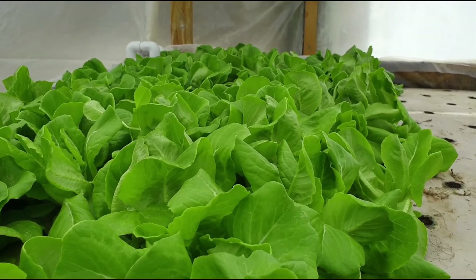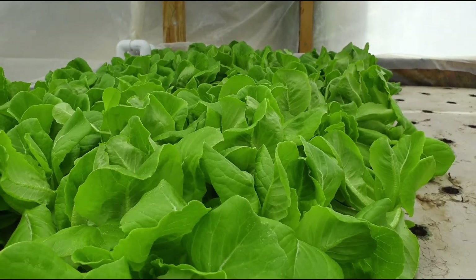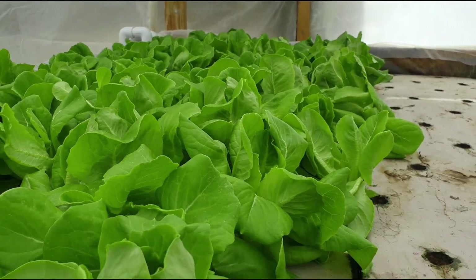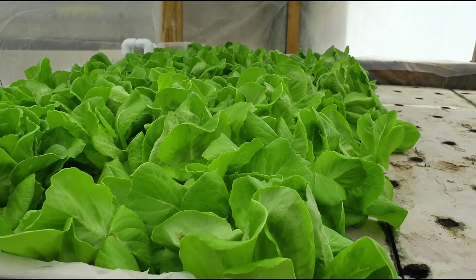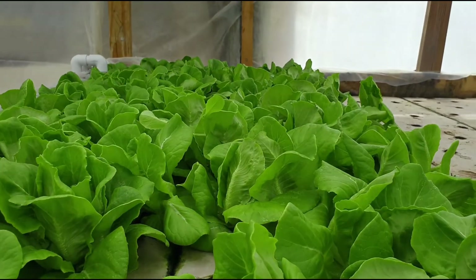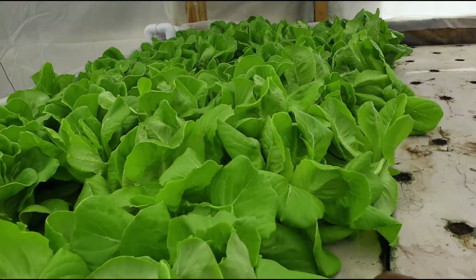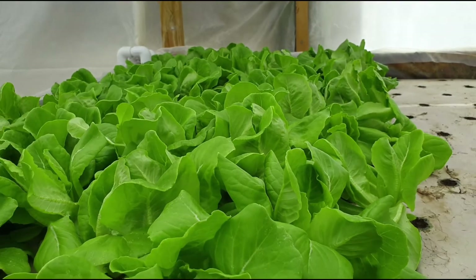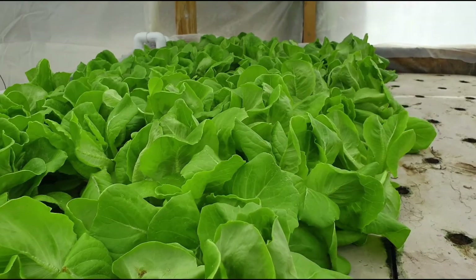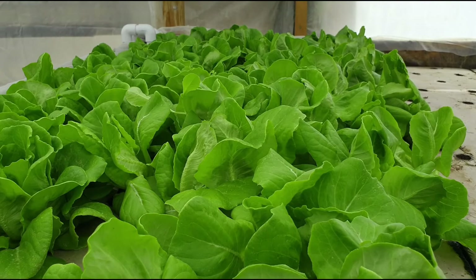As it relates to EC, I keep it anywhere between 1.1 and 1.3. For PPM, I stay within 800 to 850. That is where I keep them, and as you can see, this is the result — they are looking good and ready to be harvested. If you have any questions or comments, please put them in the comments area, and I'll see you again in another video. Bye bye.